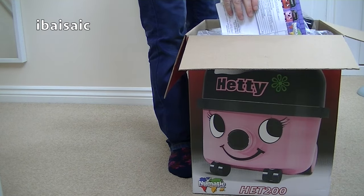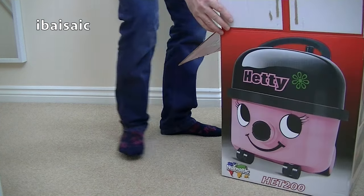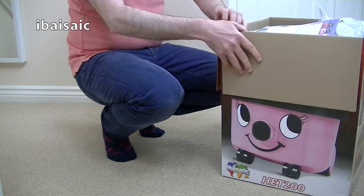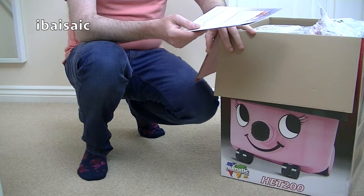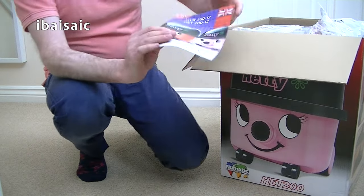I'm wondering, because this was bought from Argos - the first Hetty I unboxed on my channel had an extra surprise: it had a stair cleaning hose with it. I believe that was exclusive to Argos stores. So it'll be interesting to see whether they still provide a stair cleaning hose with this model. I'm not sure yet, I can't see it.